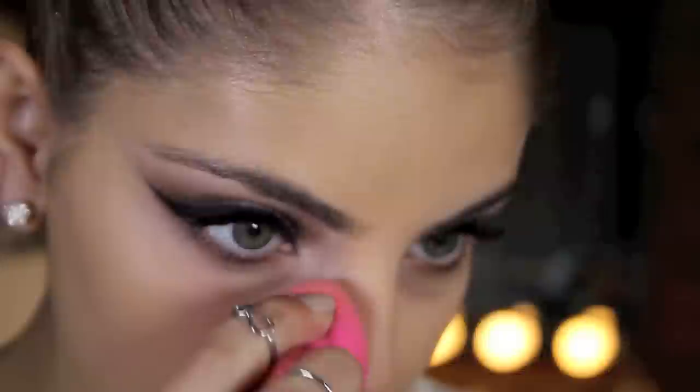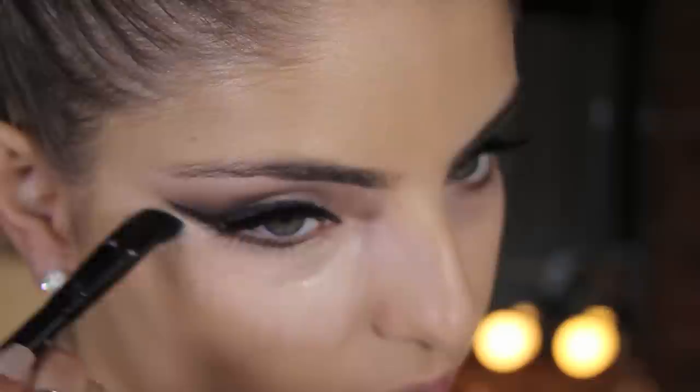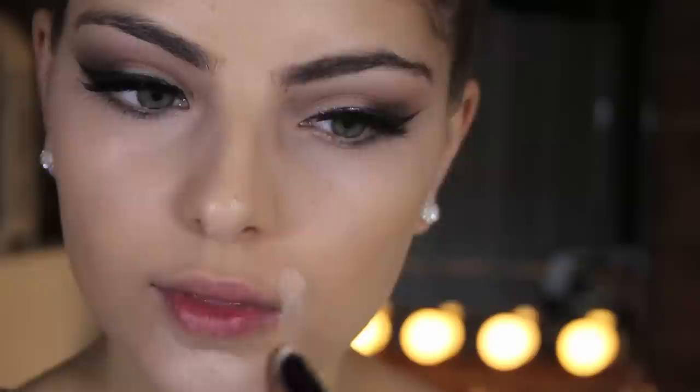I'm applying some MAC Pro Longwear Concealer under my eyes and to all those points of my face that I want to highlight, making sure it is all blended out. And I'm going to set that all using the banana shade from the Anastasia Beverly Hills Contour palette and this small powder puff from Inglot.